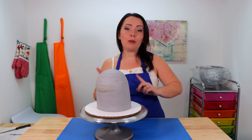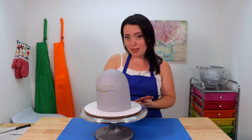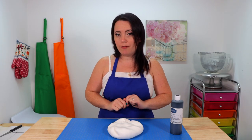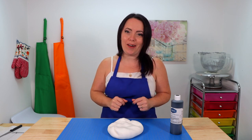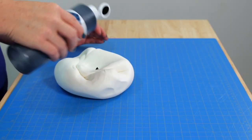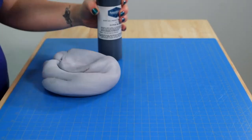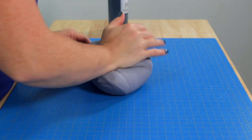That looks really good. Now we're going to pop this in the fridge to chill and firm up well — probably a good 45 minutes to an hour. Next we're going to start coloring some fondant so when the cake is ready we can get it covered. For this cake I'm going to be using about two pounds of ready-made Wilton fondant — my go-to fondant. You can find a link in the description box below. We're coloring it a nice dark gray using about a drop or two at a time of AmeriColor super black.